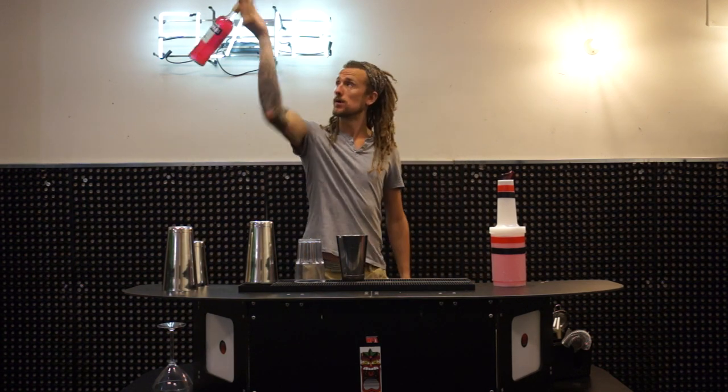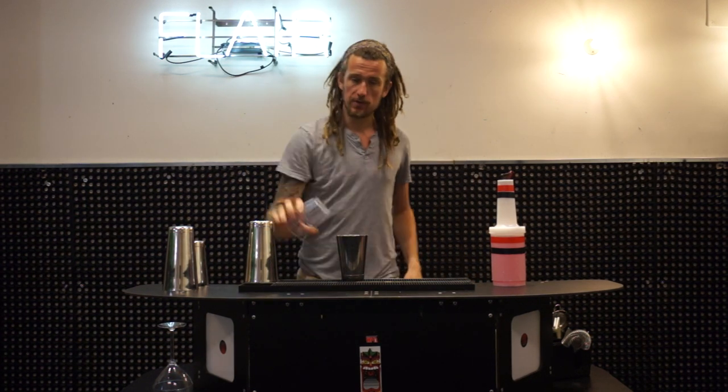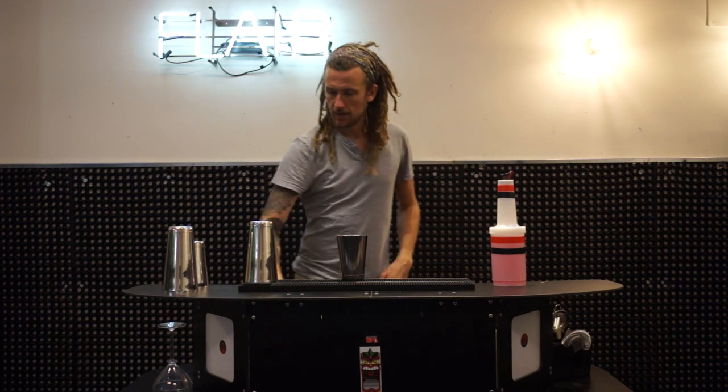You can do it with a full bottle. You can do it with your glass. With the shaker. With anything.